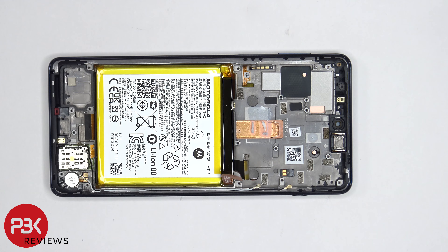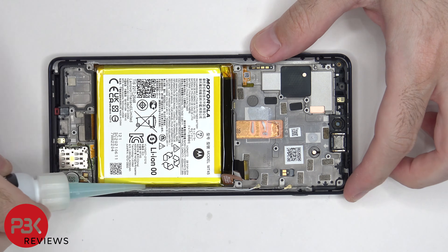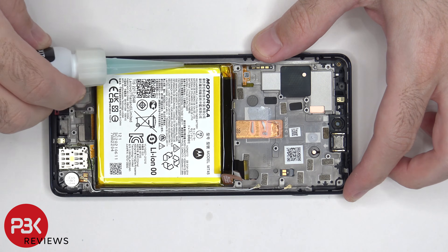In order to remove the battery, there are no pull tabs provided, so we're going to have to use some isopropyl alcohol and get some along the edges of the battery and let it sit there for about a minute so it eats away at the adhesive underneath, making it easier to pry off.